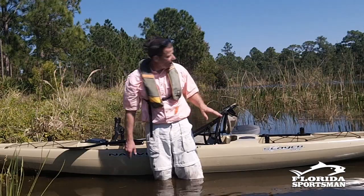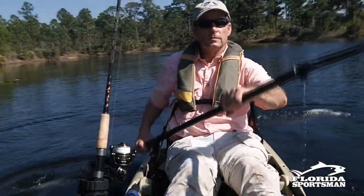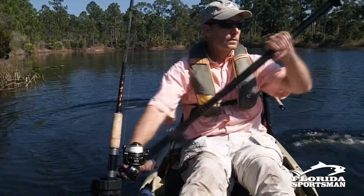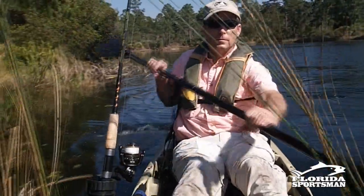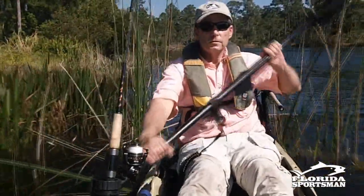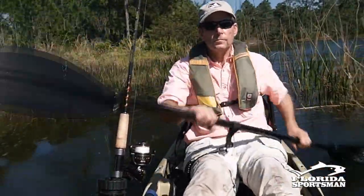First thing I'd like you to do before you even put a rod on your kayak or any tackle is get in the boat, paddle around, and get a good feel. Spend about an hour or so paddling around, see what it will do. If you're planning to stand and fish, get into it, stand up, and go ahead and rock it a little bit.